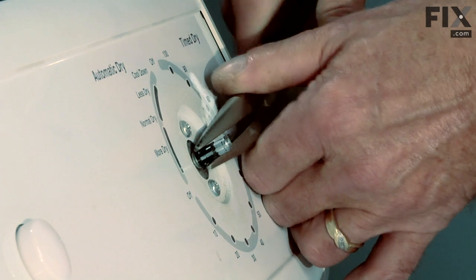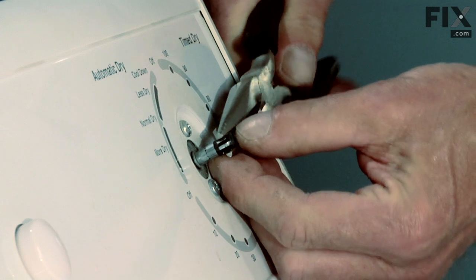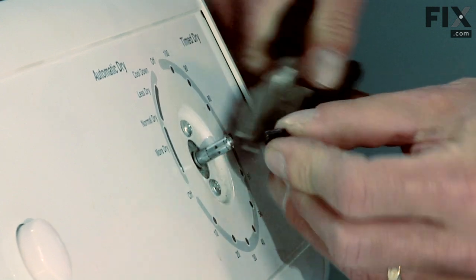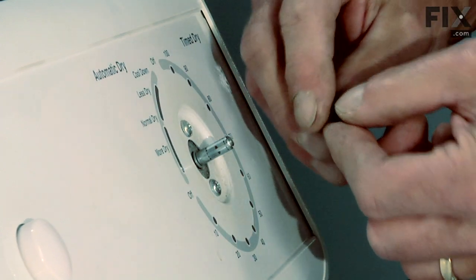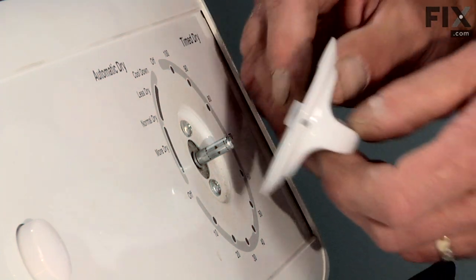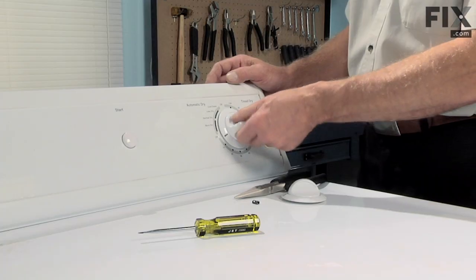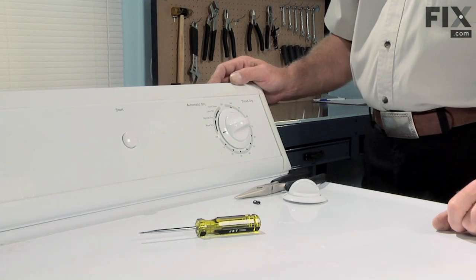Sometimes you can just pull it off with your fingers; if not, we'll use the needle nose pliers to pry that off the old timer shaft. Then simply line up the D shaft on the knob with the timer shaft, press it into place, and your job is complete.